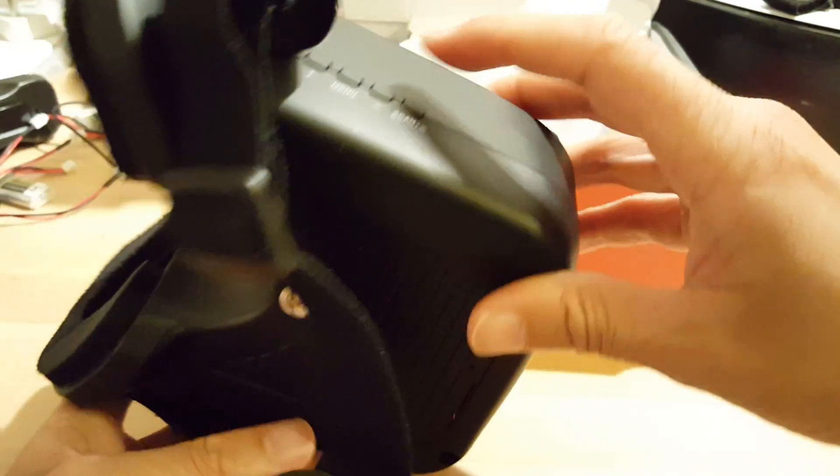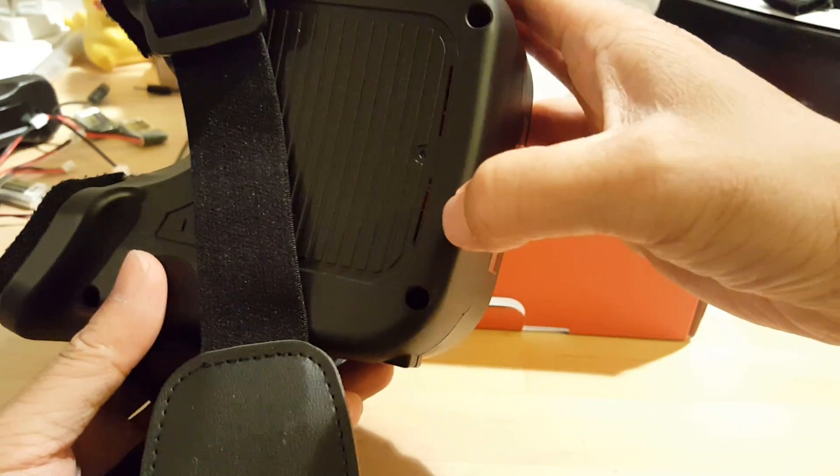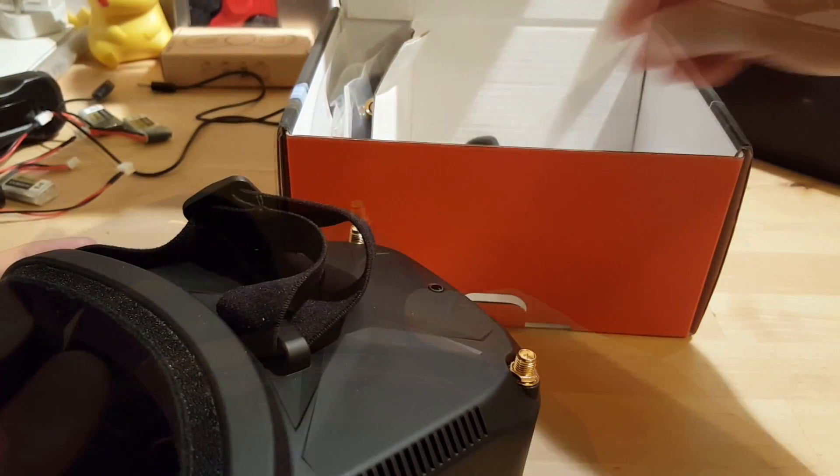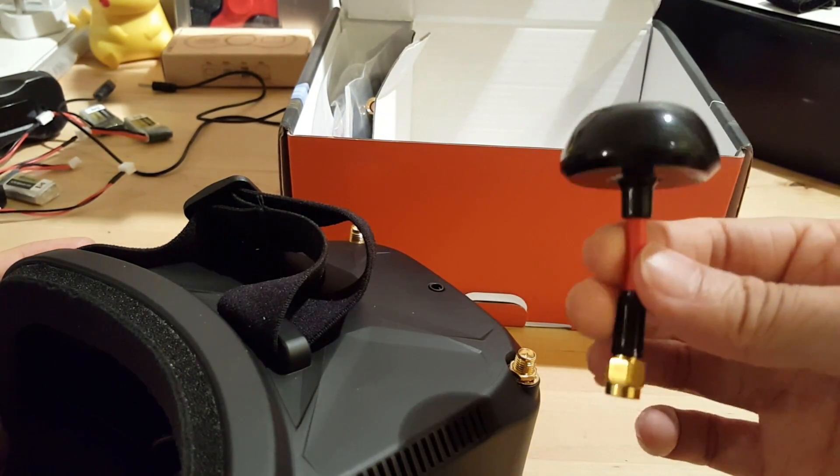Let's switch this on. When it's on you can see a little light on the bottom, and this is what it looks like. For two eyes, it's just one single screen. You also get a mushroom antenna.